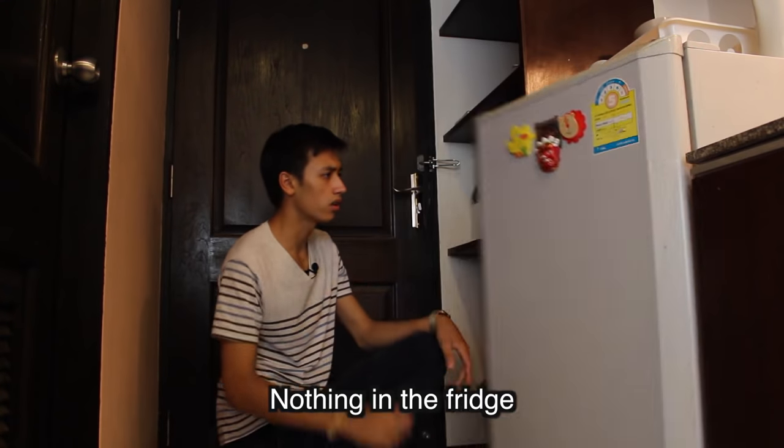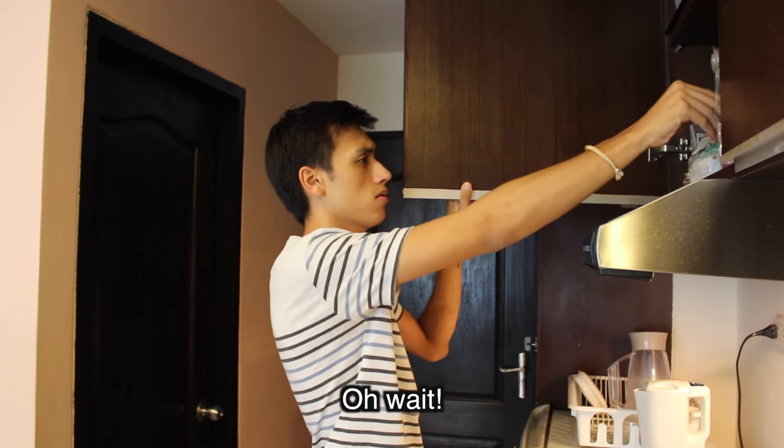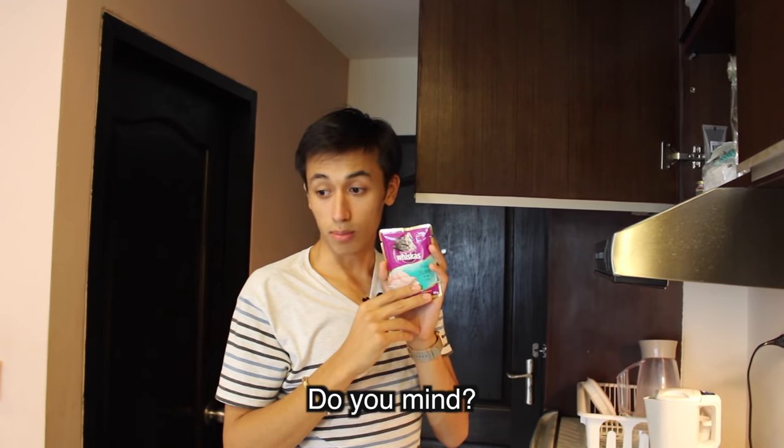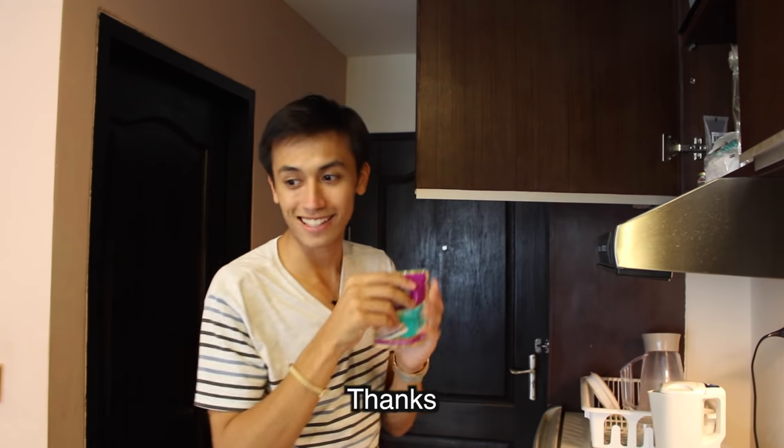I have nothing left now. Nothing in the fridge, nothing here. You mind? Thanks. Otherwise, let's go. Bye.